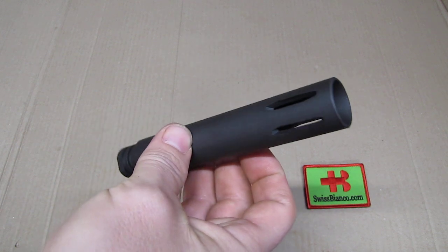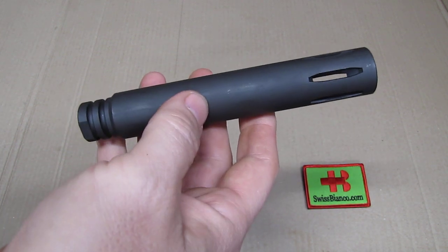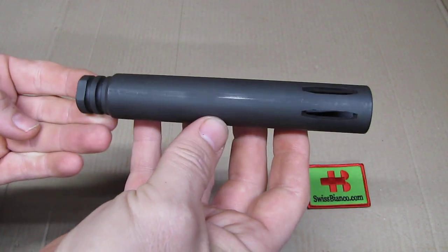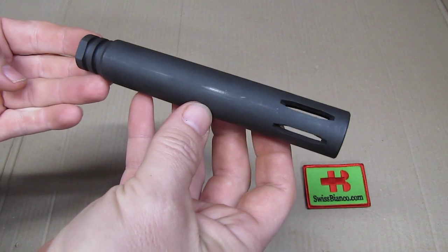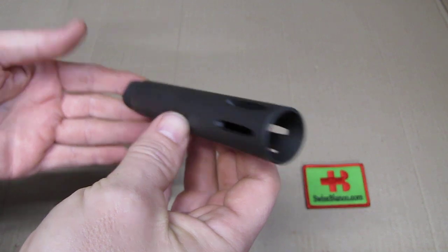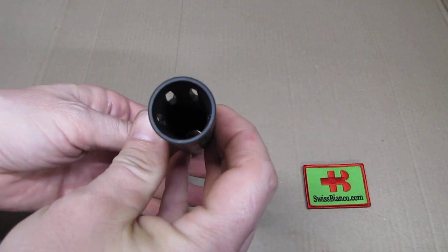That is legal as a rifle length in the USA as I said. So we have a 1 inch length increase. It doesn't look optically too bad at all compared to the regular one. The build quality is nice too — it's solid, well made.